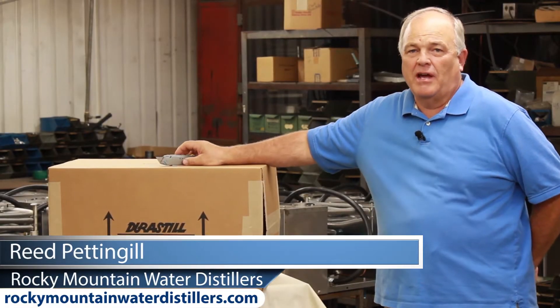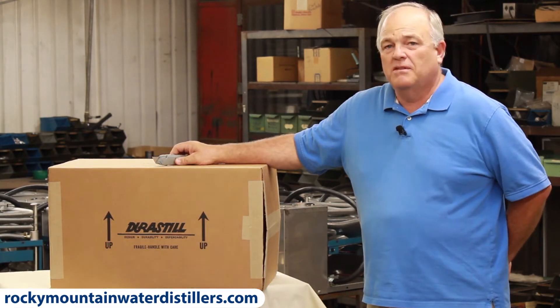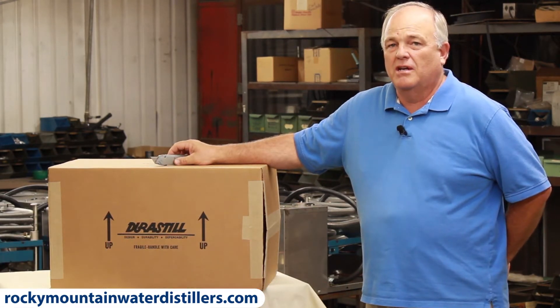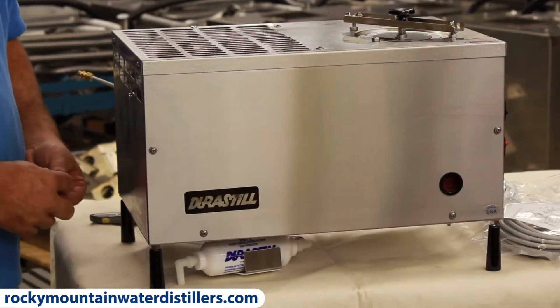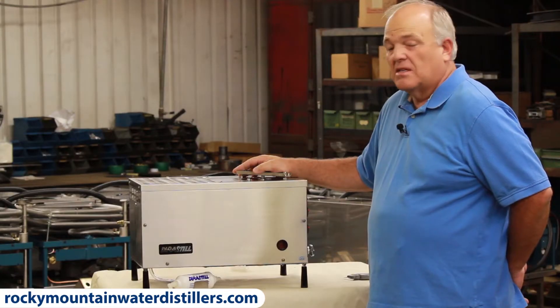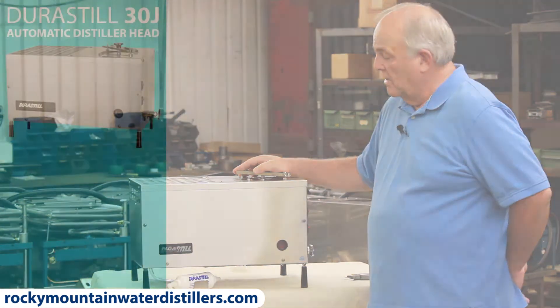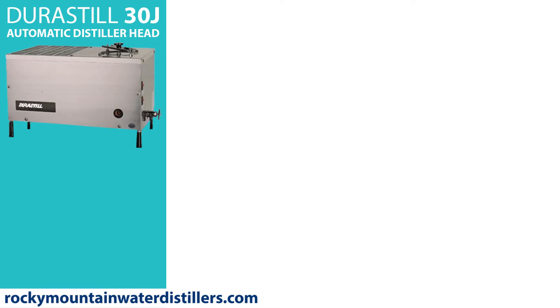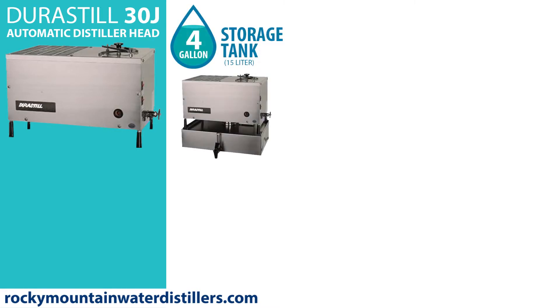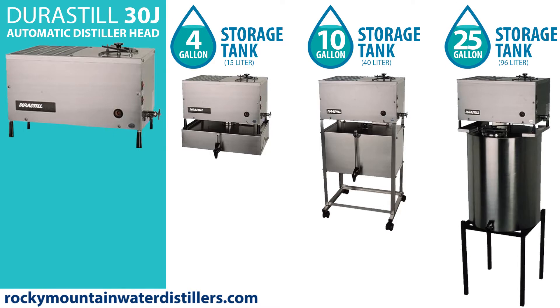Hi, I'm Reed Pettengill. I'm here at Durastill in Kansas City, Missouri. This is how you receive your distiller, and I'm going to show you how to unpackage it. This is the 30J, and it's an automatic distiller. It makes eight gallons of distilled water in a 24-hour period. A 30J will fit on a four-gallon tank, a 10-gallon tank, or a 25-gallon tank.